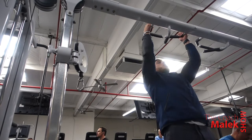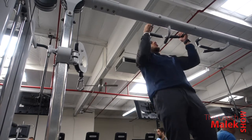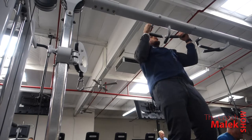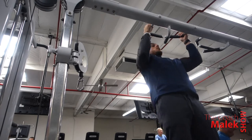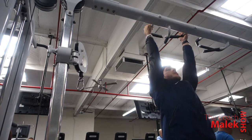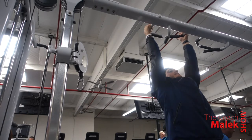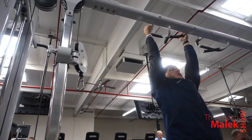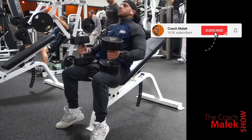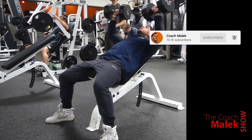After the shoulder press four sets, I supersetted those with pull-ups. I was only able to record one set, but I did pull-ups for 10 reps each. It was a push day, but I like to do a little pull even on push days — we're doing some biceps later too. These are hammer pull-ups with a neutral grip, palms facing each other, so a little less impact on the back.